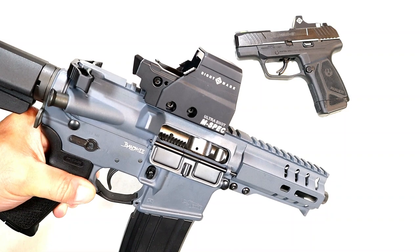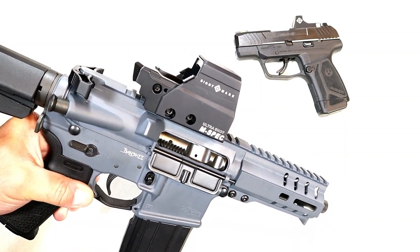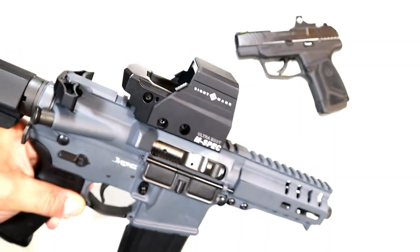Hey there friends, thanks for checking in. I have said on several occasions that Sightmark makes some very nice optics and I've been happy with them. I have several right here — here is a Sightmark UltraShot M-Spec.